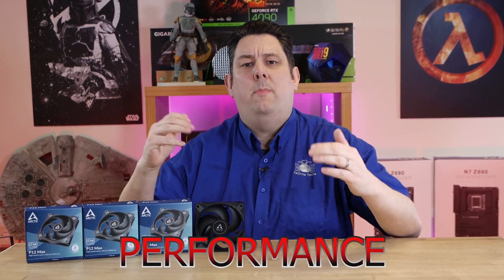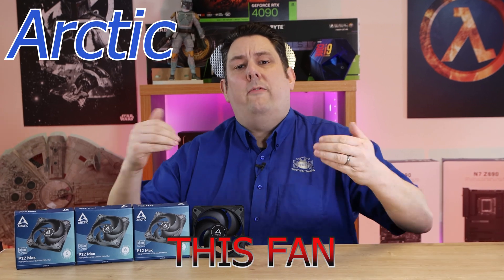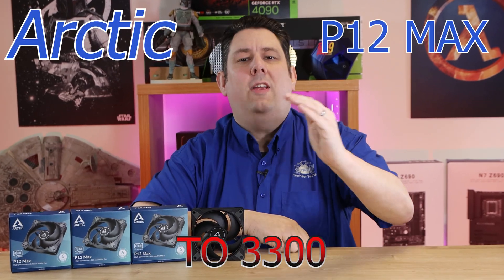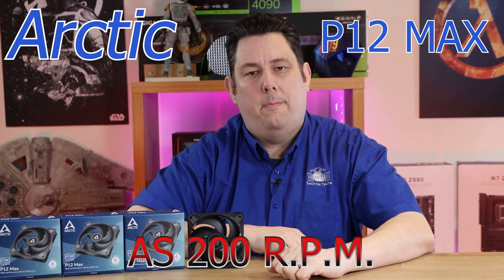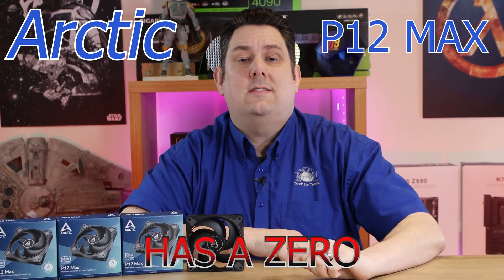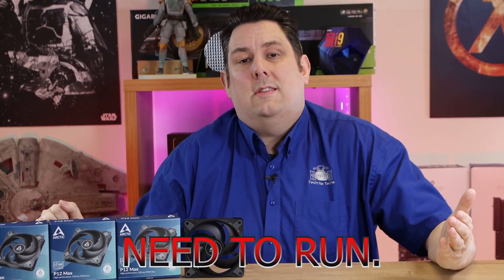Are you struggling to find a high-performance fan which can also be quiet? This fan from Arctic can go all the way up to 3,300 RPM, but it can also go as slow as 200 RPM if needs be, and even has a zero decibel mode where it basically turns itself off when it doesn't need to run.